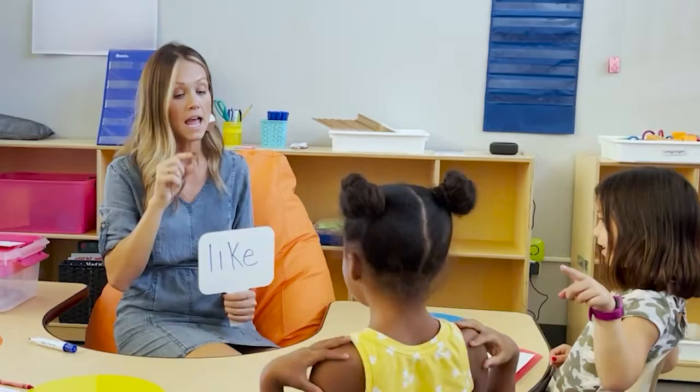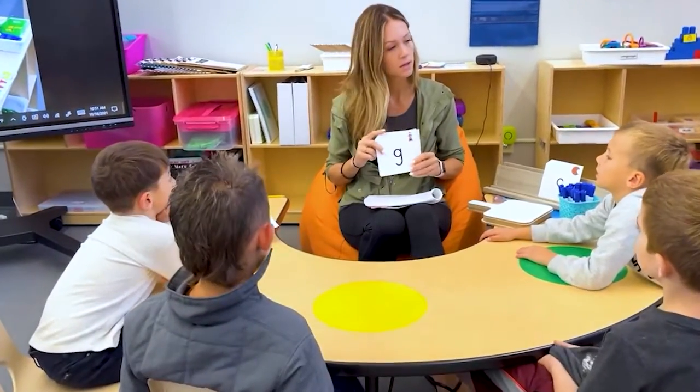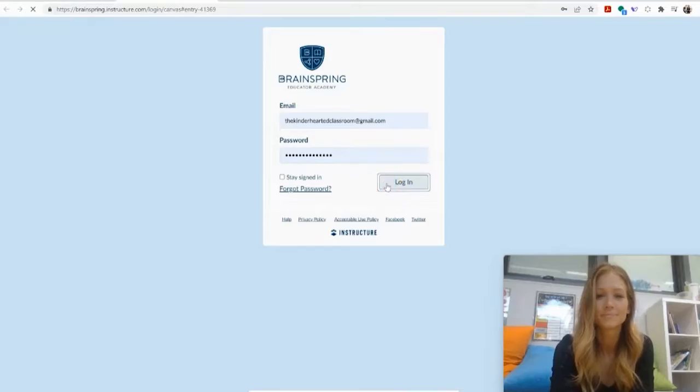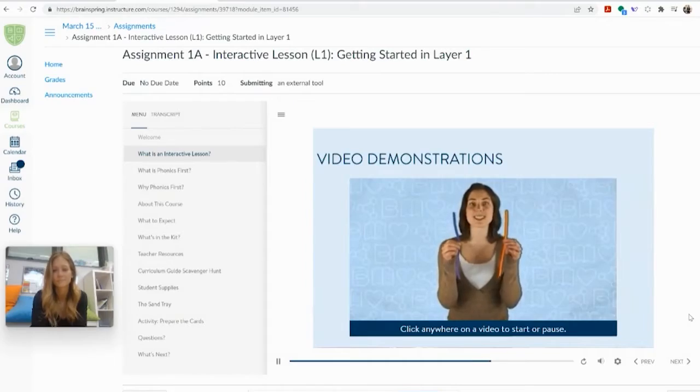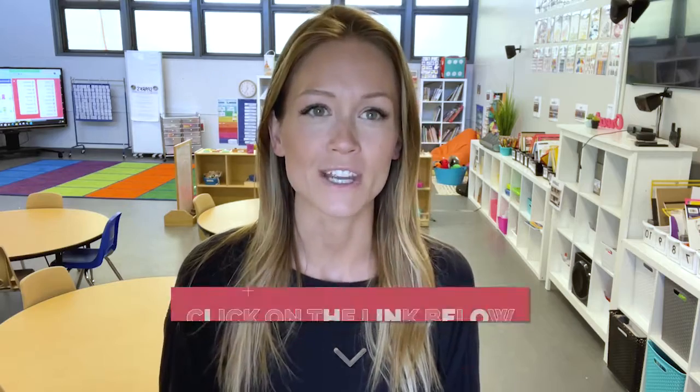Are you looking for a multi-sensory program to support your young readers? We've been using the BrainSpring Phonics First curriculum in class this year and my students have been having so much fun. I can officially say we've got readers. BrainSpring is accredited with MSLEC and IDA and offers their courses in self-paced, live stream, and in-person methods. Click on the link in the show notes for more information. Now, back to the vlog.